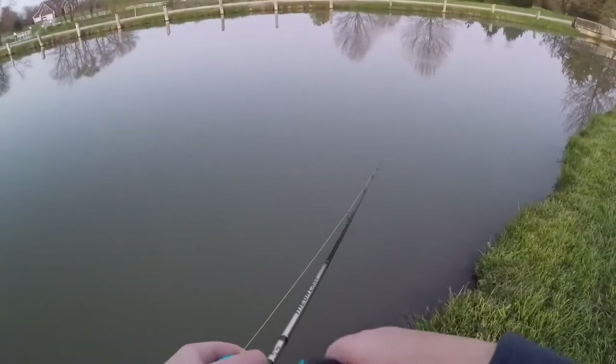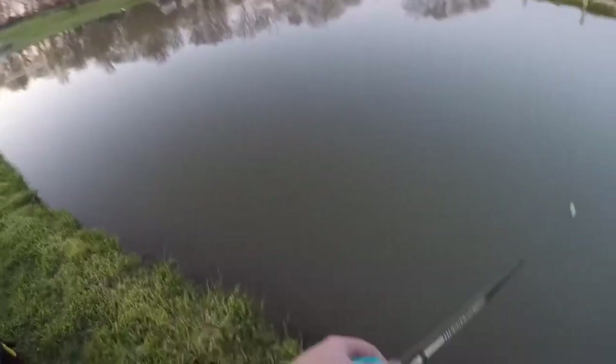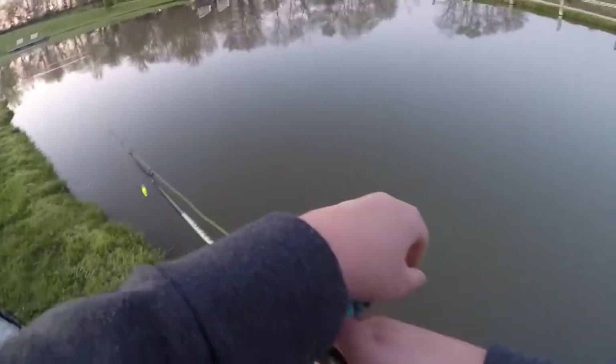This video may have some fish in it, guys. Someone just jumped over there. Let's see if that's a bass.